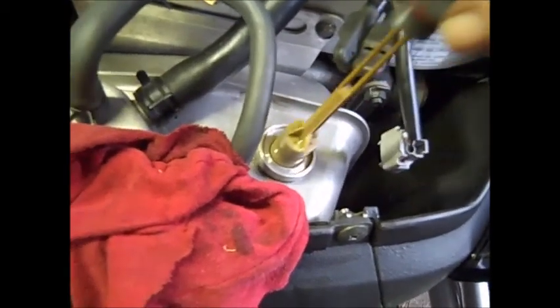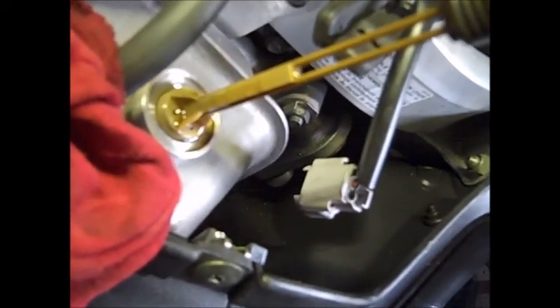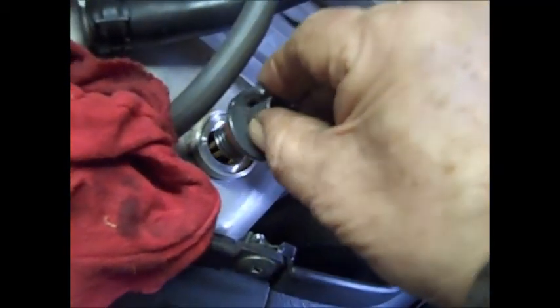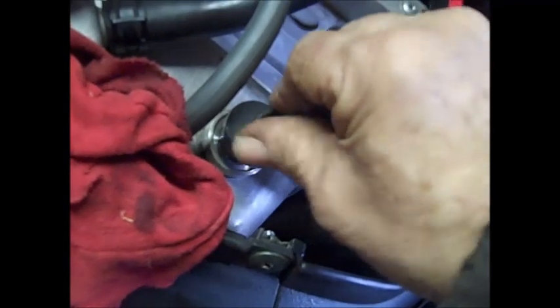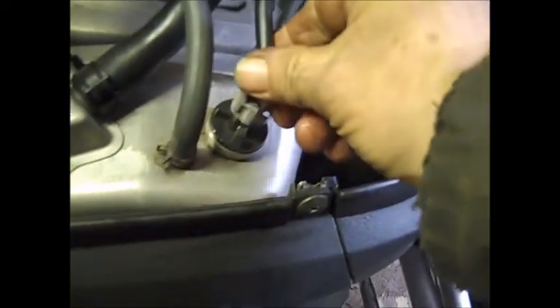Put the dipstick back in without threading it — just set it on top — lift it back up just far enough to read it. You can't tell on the camera but it's right at the top of where the little X's are. When putting the stick back in, there's a small tab that needs to align with a hole or you'll break the dipstick. Screw it in, hook the electrical wire back up — no leaks, everything's looking good. That's the end of this video.